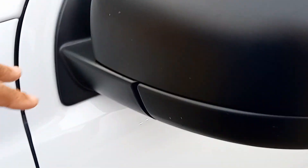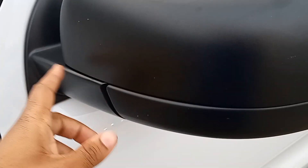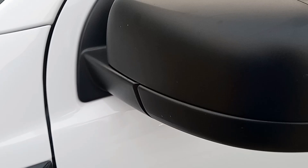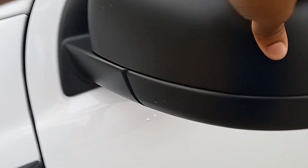This mirror kind of lost some of its strength. I came out one day and somebody had bumped into the mirror and knocked it back. When I took it through the car wash, the blower — you know, when it drives your car off — it blew the mirror back. I guess because it lost some of its strength. The other mirror stayed strong and was good to go. It's not loose, but it's just not as strong as it was before.